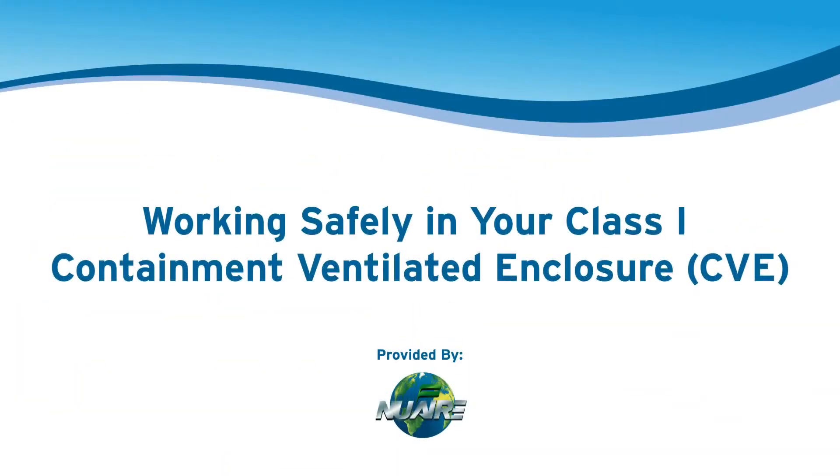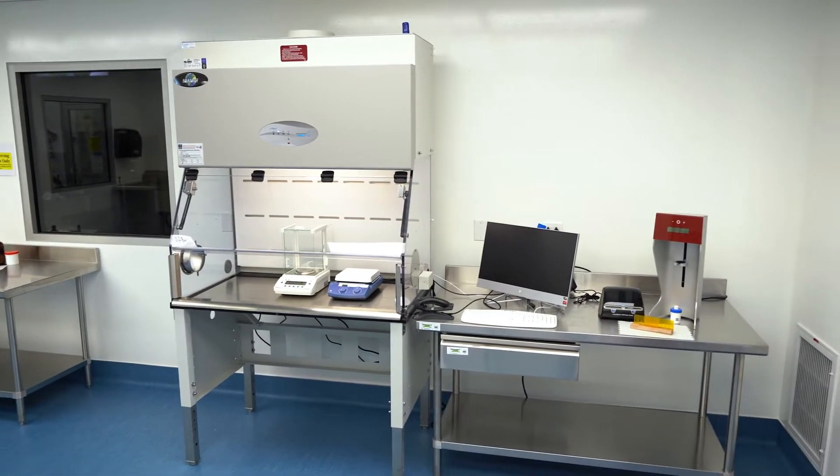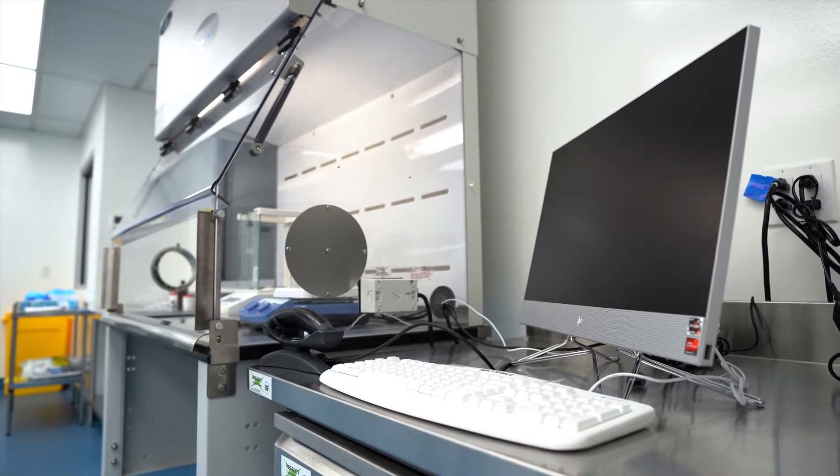In this video, we will be discussing the proper use of a containment ventilated enclosure and demonstrating best practices. Only properly trained personnel involved in preparation and dispensing of compounded preparations should be allowed into the lab space.